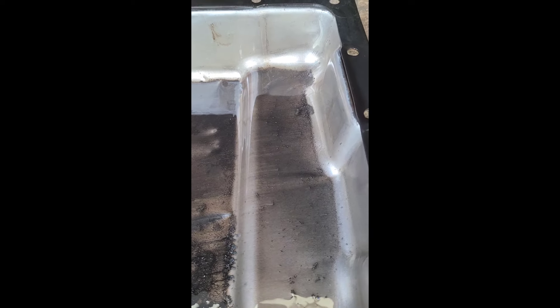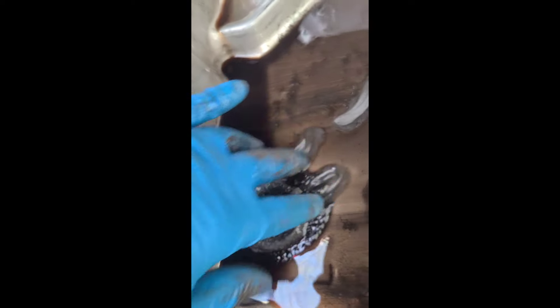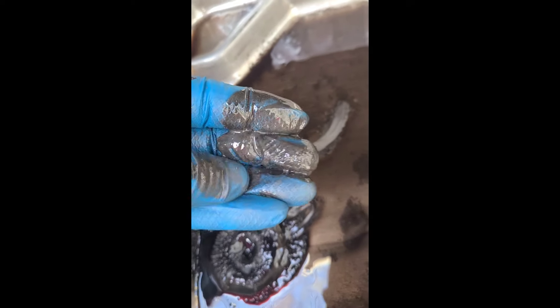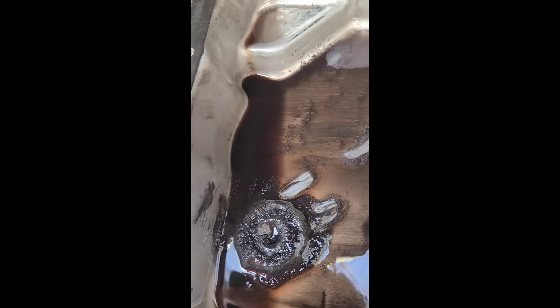Well, there's a little bit of shavings, but anyone who works on stuff should know that's normal. No physical chunks, just a little bit of residue — even on the magnet it still looks really good. So I think I might have nailed my problem.